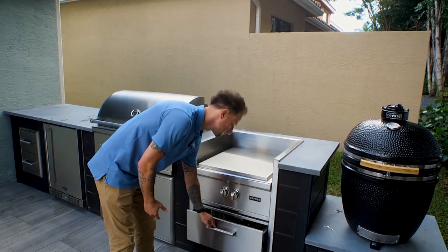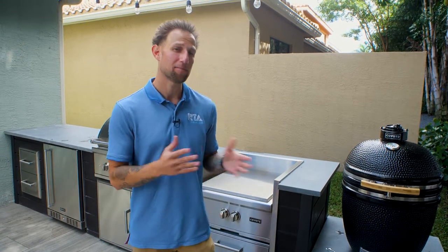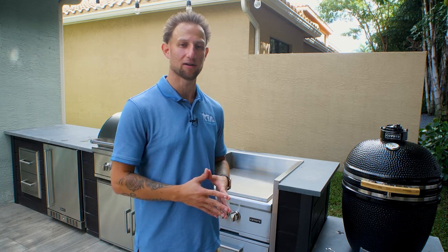Now I want to talk about the power burner itself. A lot of you are probably familiar with what a side burner is, or some people call it a cooktop. The power burner is very similar to a side burner in many ways, but with a power burner you're going to get much more functionality and versatility in the way that you can cook.